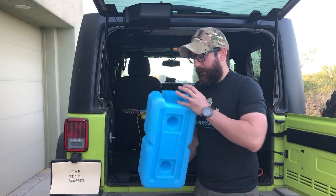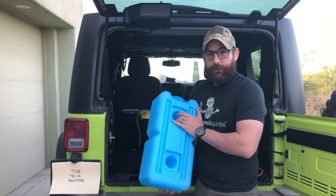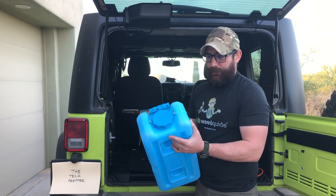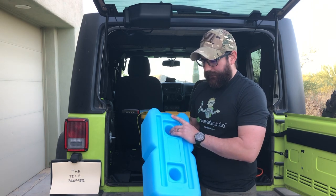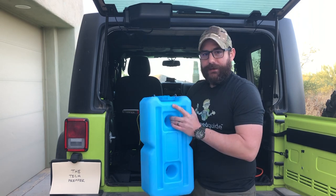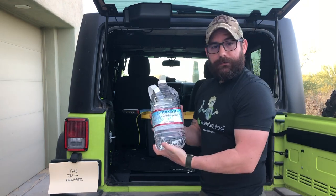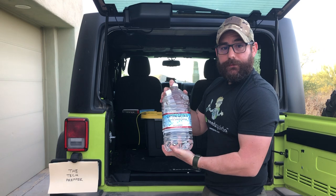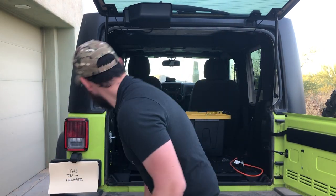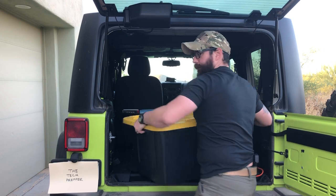Since I'm in the desert, I like to have plenty of water or water options. This is a three-gallon Water Brick — we actually use this as our primary water storage inside the house, and right now it's empty, so I still have the ability to hit a spigot and fill it up. But if I'm doing a cross-state road trip, this absolutely gets filled up. It's also good if the radiator overheats. I always carry a gallon of water as well.